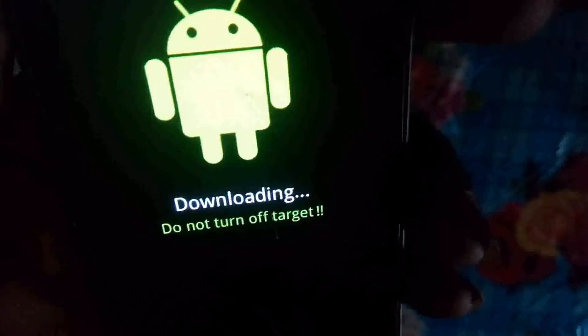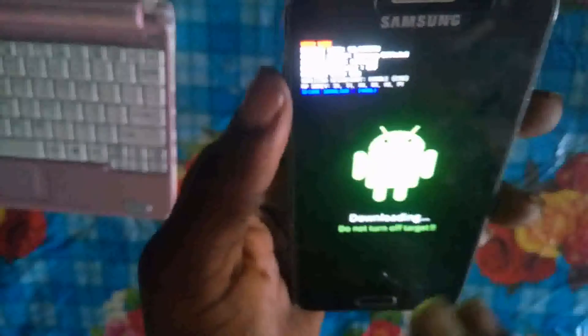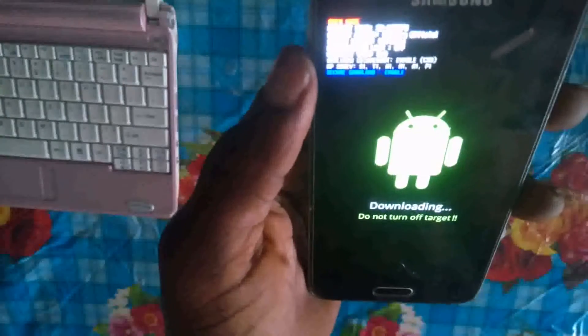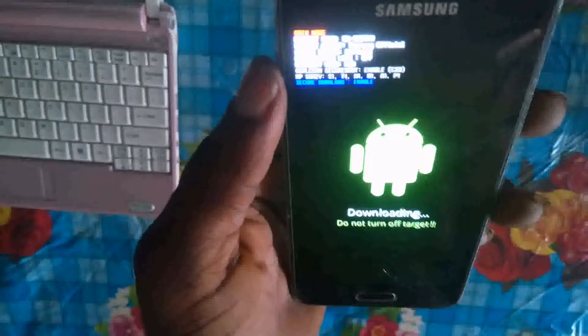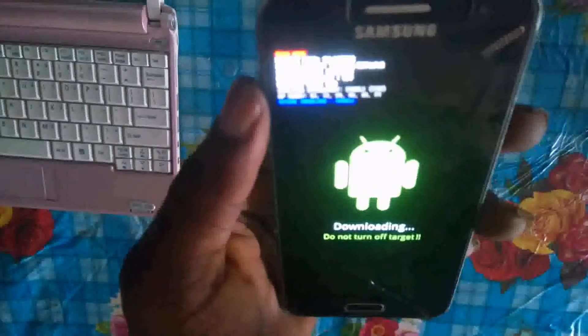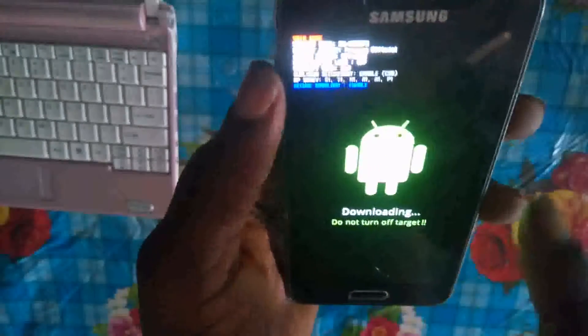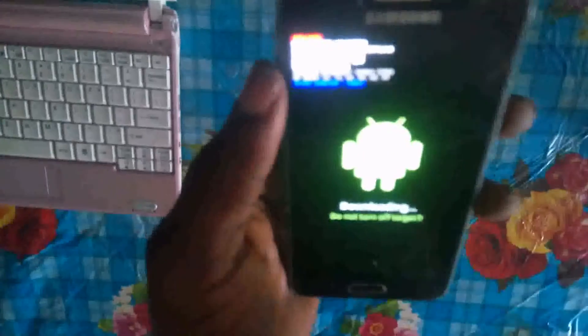You can see it downloading. 'Do not turn off target' is shown on screen — this is Odin mode, used to upgrade your phone or to root your device. You can only place your phone in this mode when a new software update is available for the Samsung Galaxy A300, or when you want to root your phone.